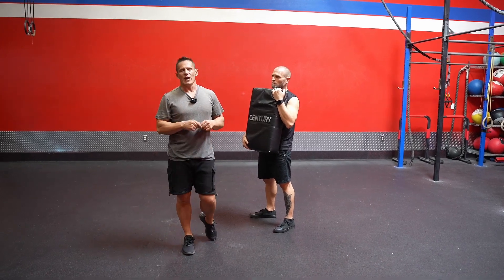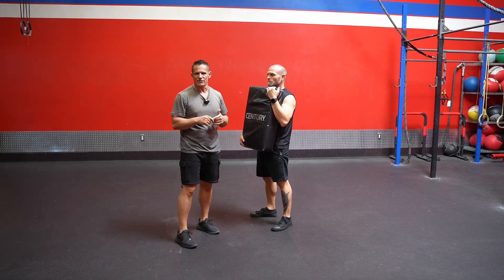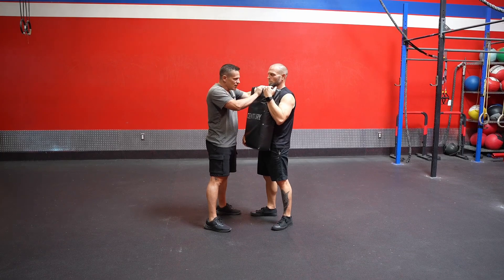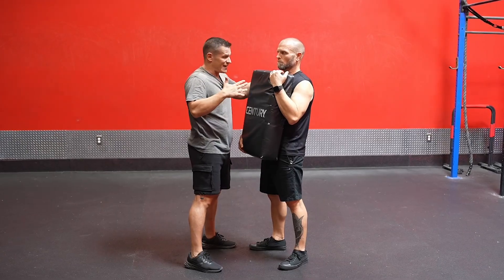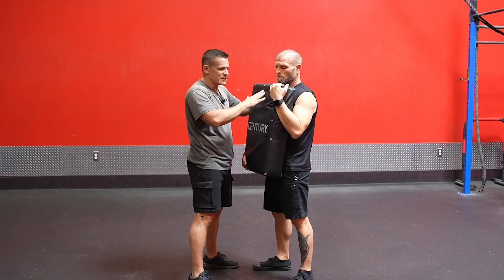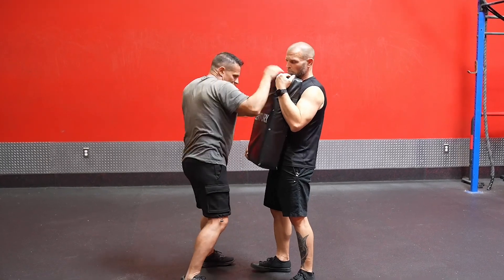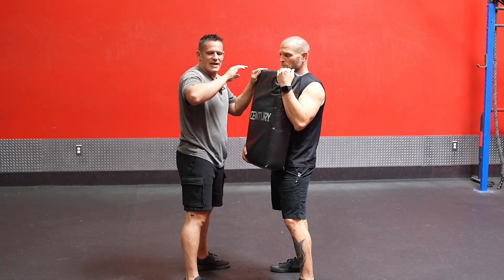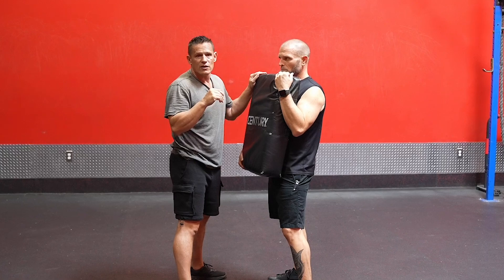The next elbow variation is what we call close quarter elbows — these are the elbows people most think about in a self-defense situation. At this range, my hands are going to be touching the pad, the opponent. I want my hands up but also on somebody, because that verifies I'm close enough to strike in this close quarter range. Maybe I'm slapping down hands, grabbing a neck — whatever it is, I want my hands active. I don't just want to be in close range throwing moves blindly.